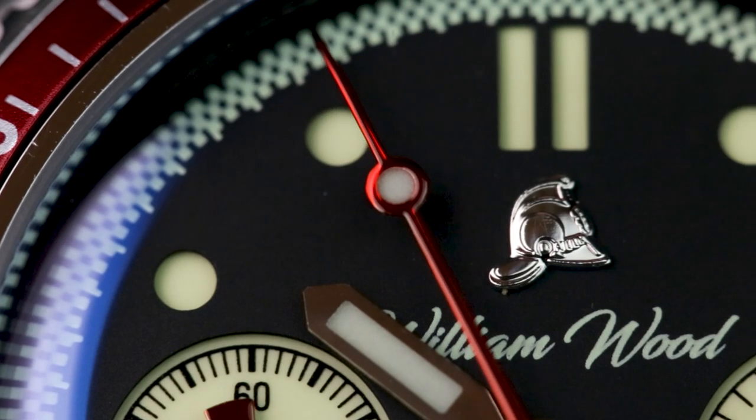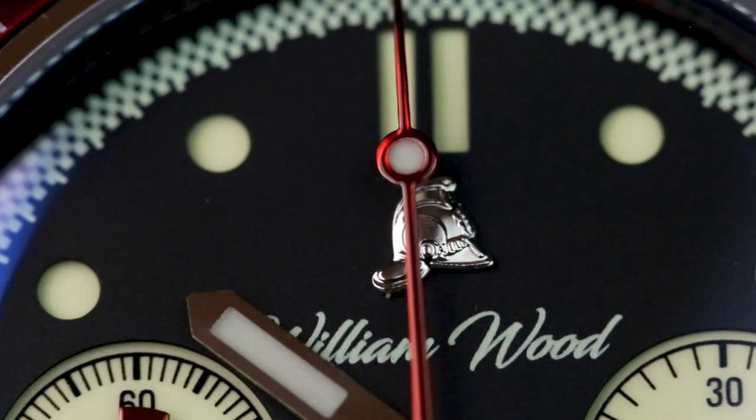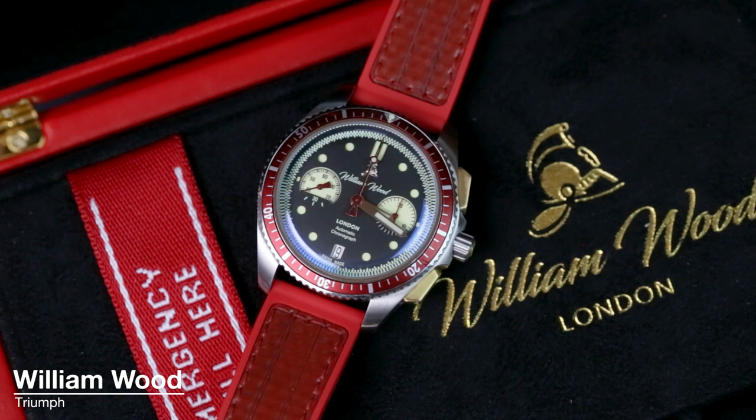Hello, Sam here, editor of Oracle Time, and today I'm here with quite possibly the best and only firefighter-themed chronograph around, the William Wood Triumph.